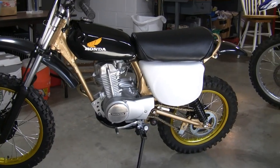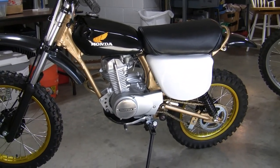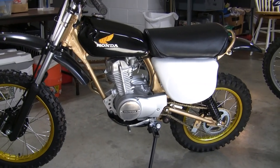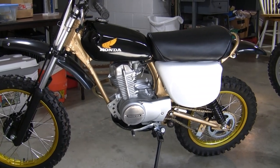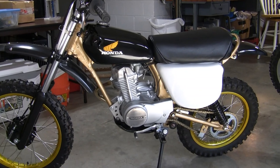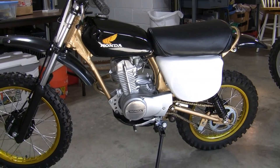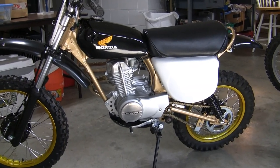So you might ask, what's with this color scheme? Back in the day this looked very retro — black and gold. A lot of things were black gold. Also, the frame is the same color as, or tries to emulate, the DG frames from back in the day. Rather than send the frame out to be cadmium gold plated — I actually called around a few places and nobody would touch it — I just painted it instead.